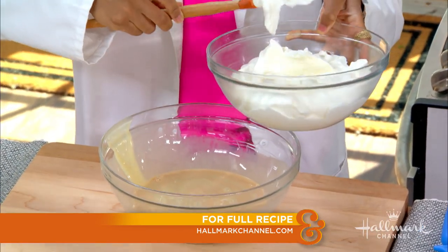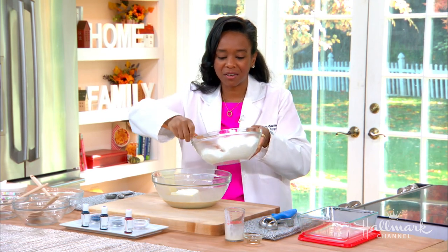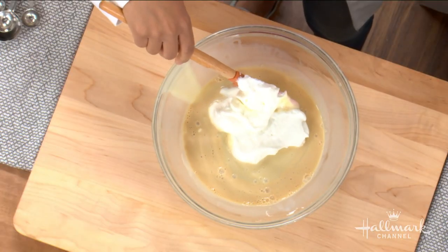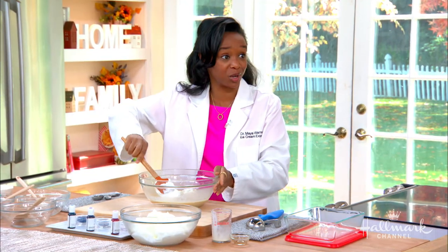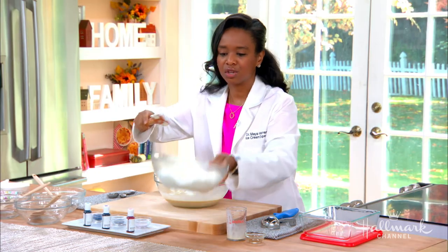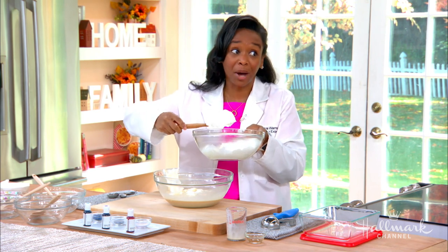The whipped cream also brings in our fat source. Ice cream, by legal definition — I don't know if you know this — it has to have 10% or more milk fat. That is a must when it comes to the ice cream world, and that's for the U.S., of course. So you have to make sure that you have all that milk fat in there, and the heavy whipping cream, once you whip that up into beautiful, nice, stiff peaks — you do not want to over-whip it. If you over-whip it, what do we get? Butter.